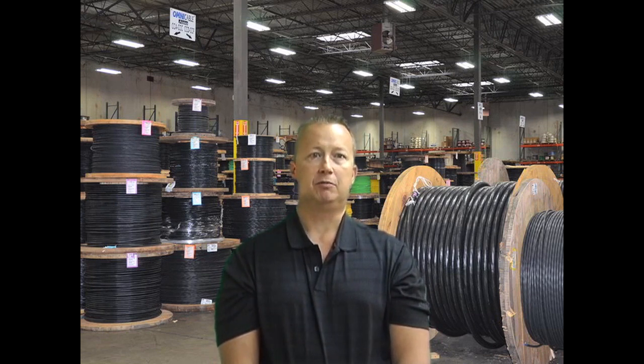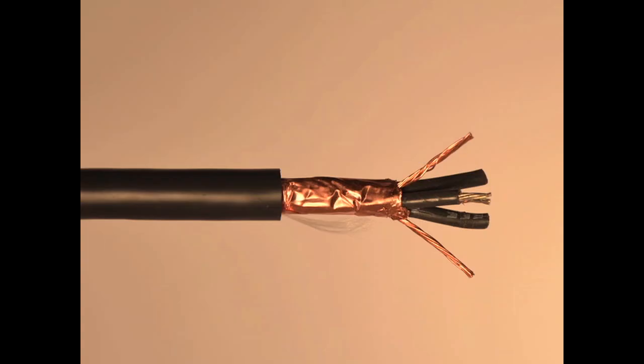There are several constructions of Belden VFD cables depending on your application. The classic VFD with symmetrical grounds is constructed with three stranded tin copper conductors with XLP grade insulation, three symmetrical bare copper ground wires, two spiral copper tape shields and a PVC jacket. The symmetrical ground design combines the benefits of Belden's classic VFD cable with additional features for use on larger, more powerful AC motor drives.